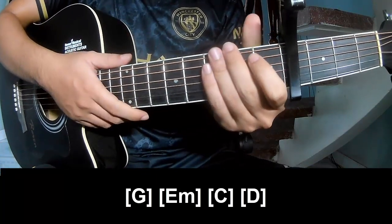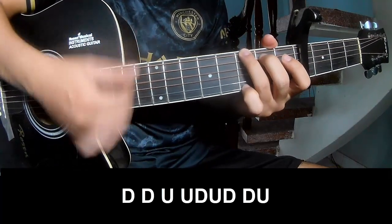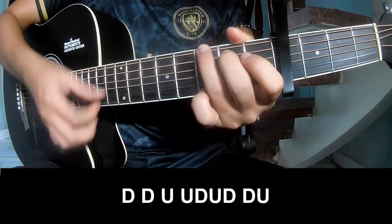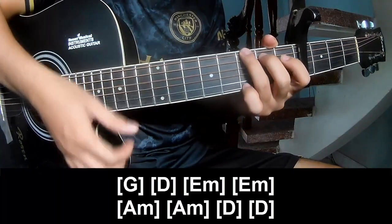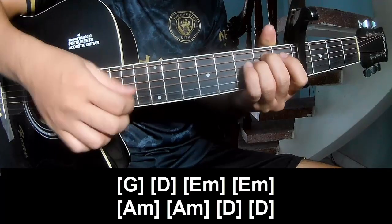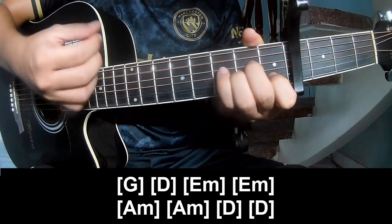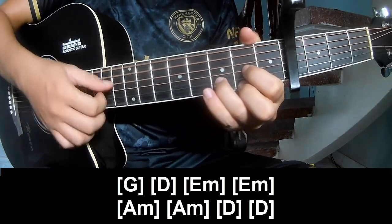It's matching the same way. Play along: G, D, Bm, Am, D, D.